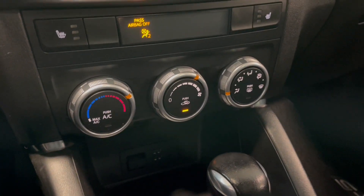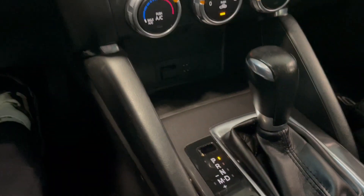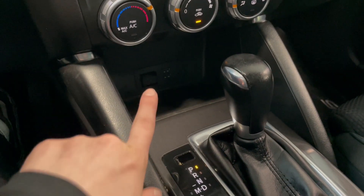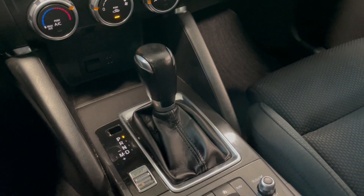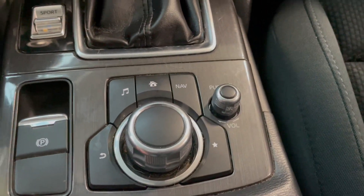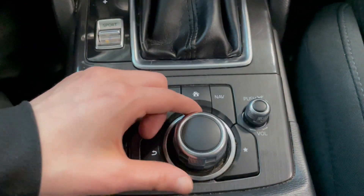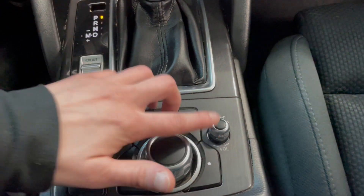Going down to our automatic climate control zone, you can turn that up and down. We also have some storage here and some charging compartments. We have our gear shifter with sport mode, and we have our automatic parking brake. This screen is also touchscreen, or we can use the buttons and the dial to navigate through as well. And we have the volume there.